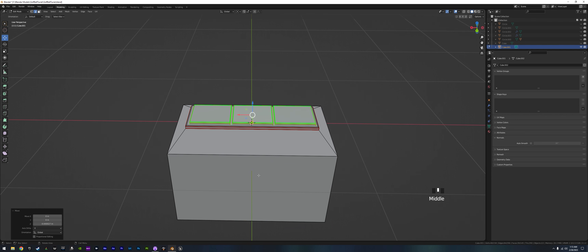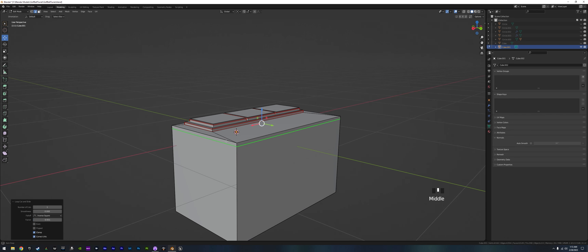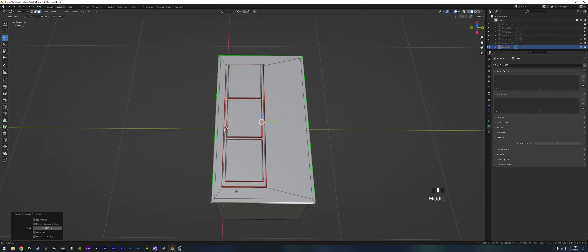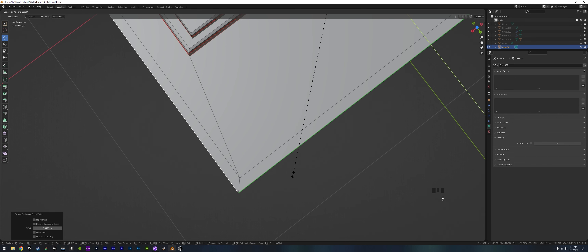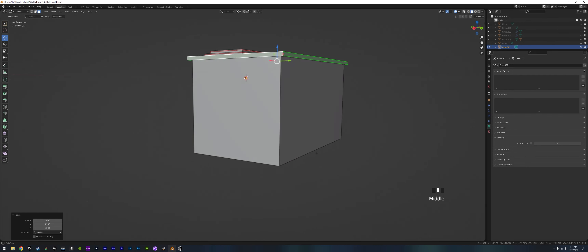Let's add a little lip to the top of the battery. Add one edge loop, grab all the way around with Alt on the edges, then Alt extrude along the normals — that extrudes directly out without adding any Z. Put it about right there for a little lip. It extruded a little more on the X than the Y, so go Y and just nudge it a bit so it's even.